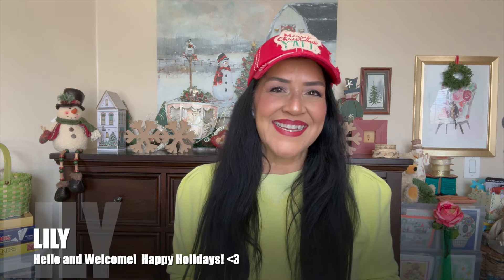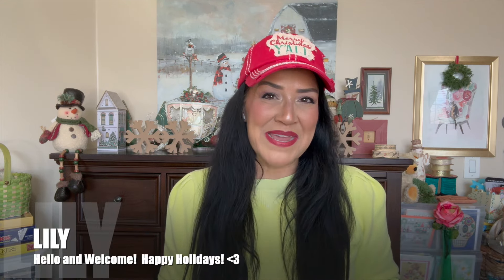Hello everybody, my name is Lily. I am so happy that you are here with me. In today's video we are going to work with more corrugated cardboard just like this.